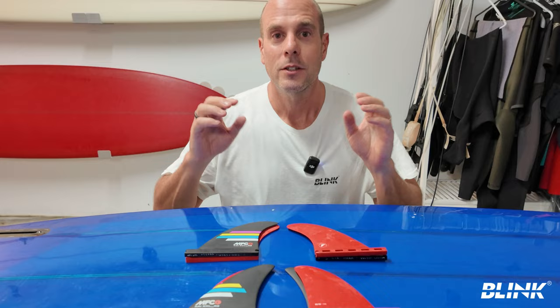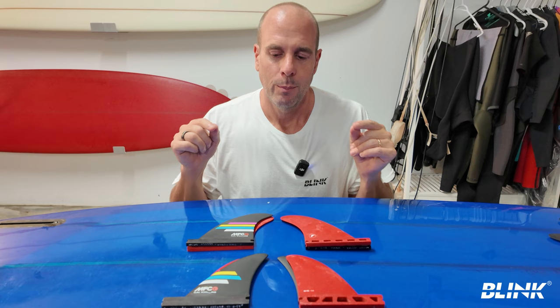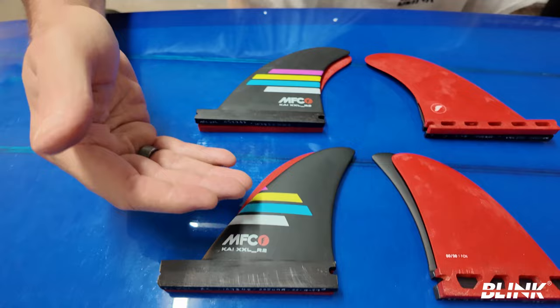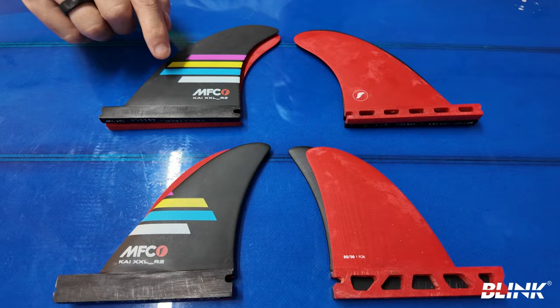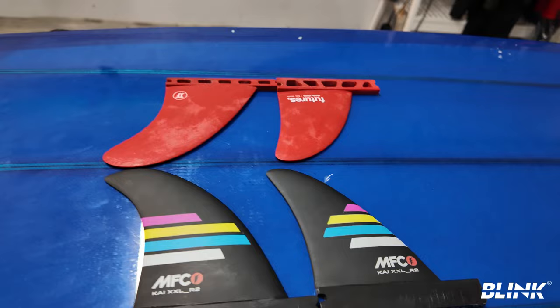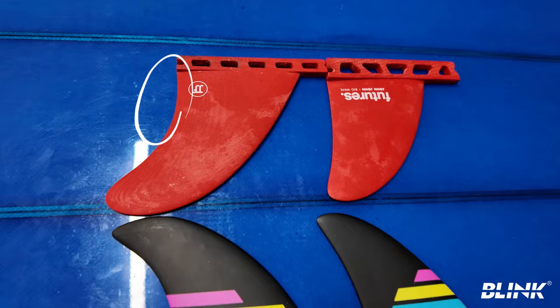So we've established that these big wave quads are smaller than a traditional quad set and smaller than a set of thrusters. When you lay the Kai and JJF quads on top of each other, the Kai quads are a little bigger — extending further out on the front fin, more raked, a bit taller, with a bigger leading edge. By my calculations the Kai set is about 7% bigger than the JJF set. On the front fin the Kai's are more raked back while the JJF's are more upright; on the back fin the Kai's are more upright and the JJF's more raked, so the distance between the tips is much closer on the Kai set.